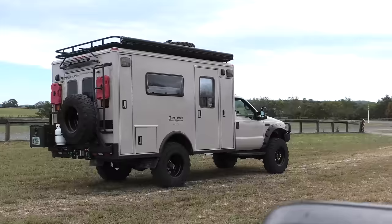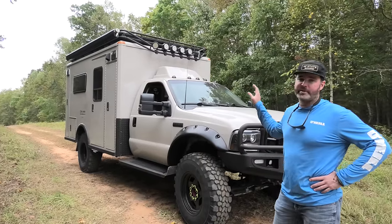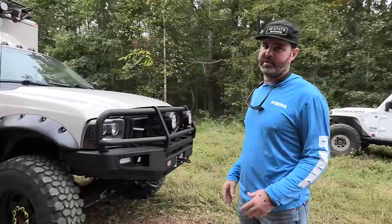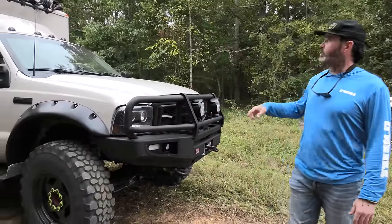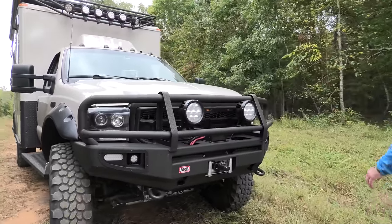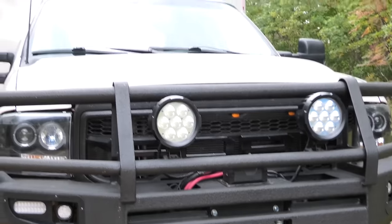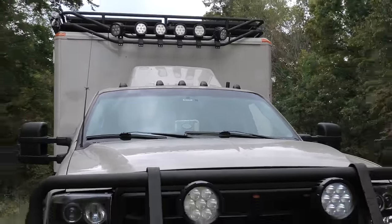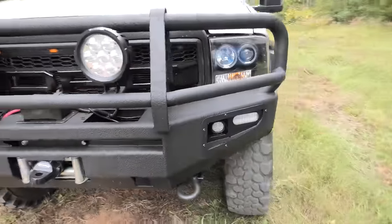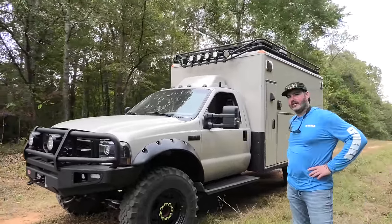This is a 2001 Ford F-350 with a 7.3, factory four-wheel drive. It was fire engine red when I started and I did everything I could to make it not look like an ambulance anymore — ARB bumper, Tyree lights all the way around, those are super bright. There's a 17.5 winch in the grille and a little Raptor conversion action going on in there too.